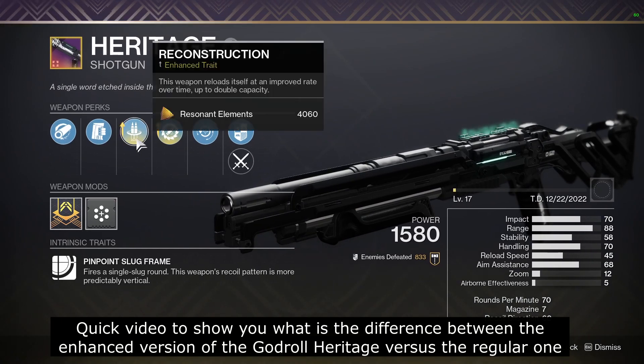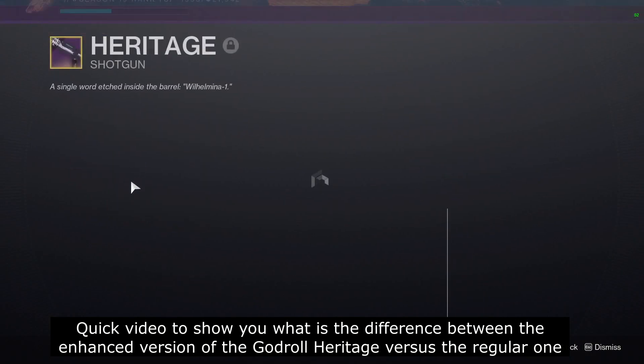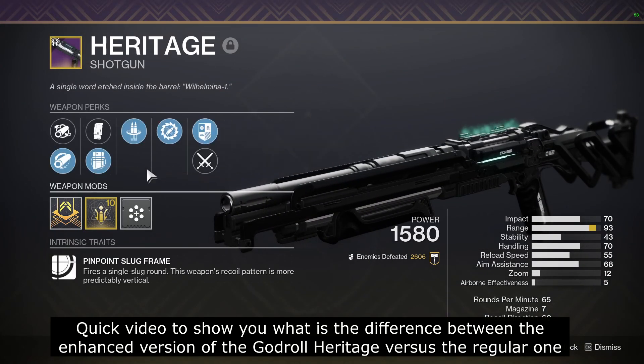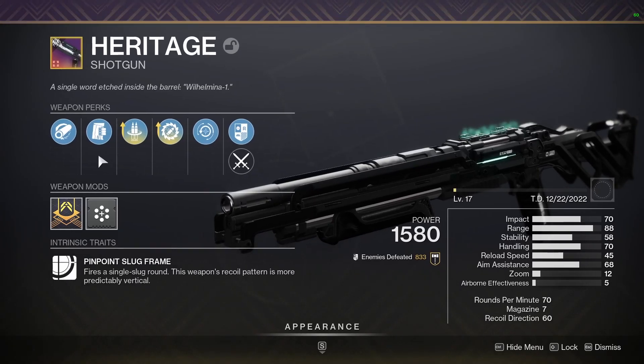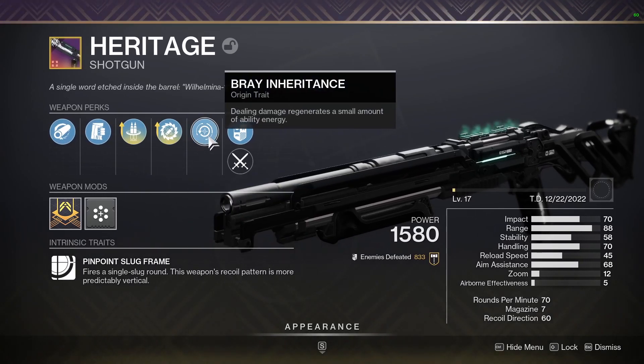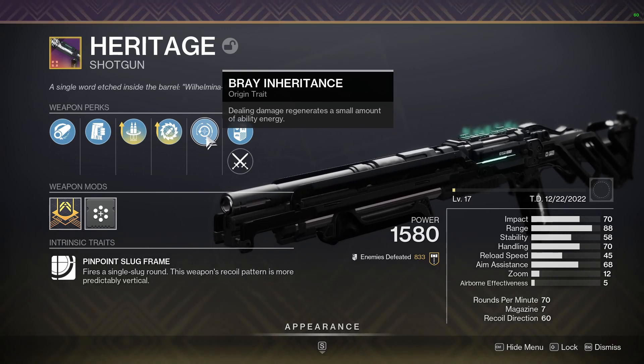Hey everyone, this is just a quick video to show you the difference between the new crafted Enhanced version of Heritage and the regular one. Hope you enjoy. I'm just gonna start by showing you some tests I did with the new origin trait Brie Inheritance.